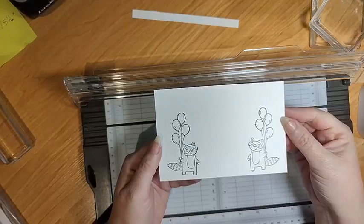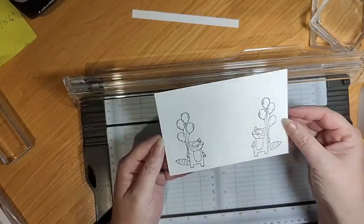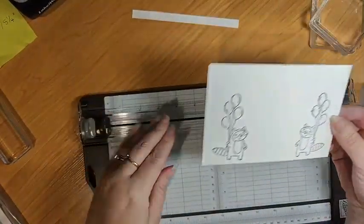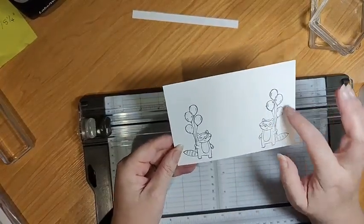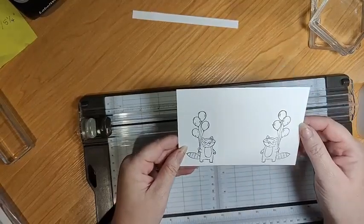What should happen is that your image is then reflected - same image, facing the opposite direction. I think that's a really cool technique that you can use to make your stamps go a little bit further. You can pop a little sentiment in there, or you could cut them out and colour them in.